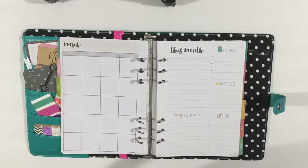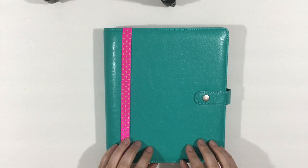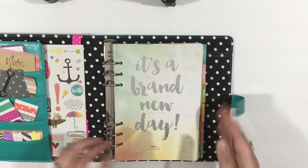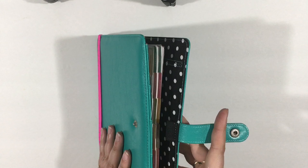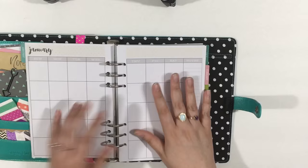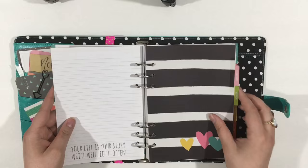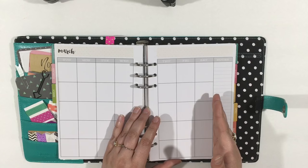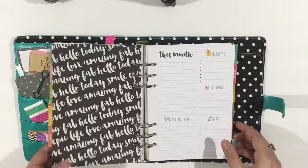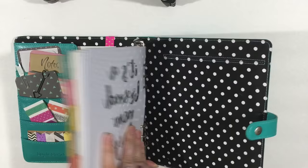I'm going to go over each A5 planner a bit as I start comparing things. This is the Carpe Diem in shade aqua — I also have the coral shade. This is what I'm currently using for my Erin Condren inserts. When you get your Carpe Diem, you will have inserts like this. You can see how much room you have in here — there's a lot of space from the outside to the start of the inserts. The tabs don't stick out at all. This is true A5 size paper. So you get undated horizontal inserts, a monthly view, and a dashboard kind of thing. My favorite binder to keep my Happy Planner or Erin Condren inserts in is the Carpe Diem.